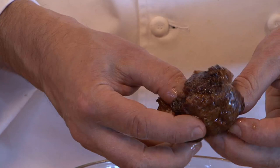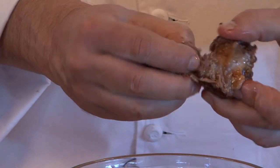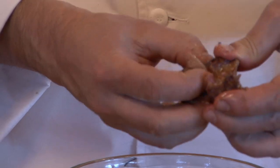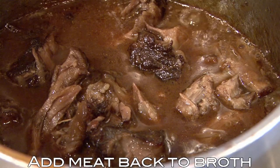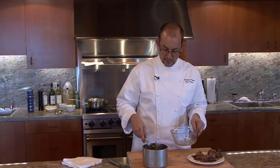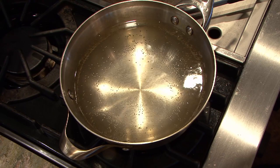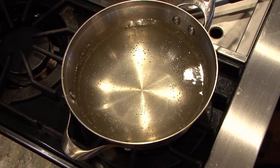The braising juices have reduced down a little bit, so we're going to pull the meat off the bones. As you're doing this, you want to look for and discard any pockets of fat. Once you've shredded all the meat, add it back into the braising juices and keep that warm while we cook our gnocchis.